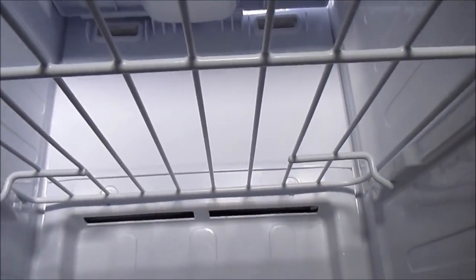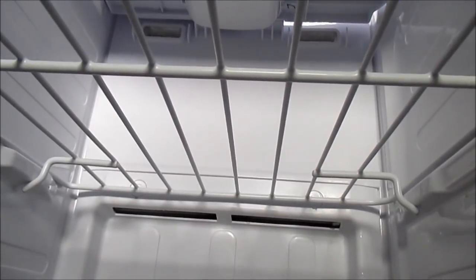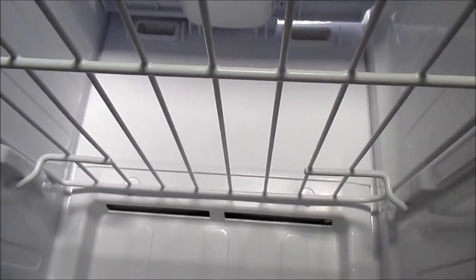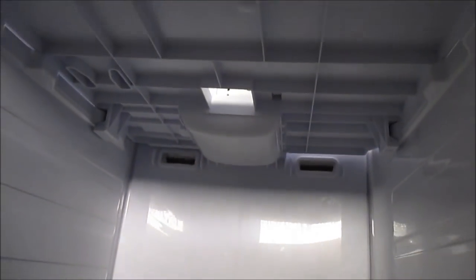That ice buildup was basically making that humming noise. This will rectify the noise, but it's only temporary — I had to do this about six months ago. Once every six months to a year you're going to have to redo this, because the way they made that fan it's too close to the cooling system and it gets all iced up. Thanks for watching — please thumbs up and subscribe to my channel if this helped you out.